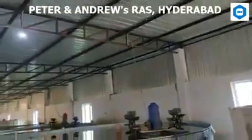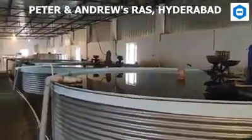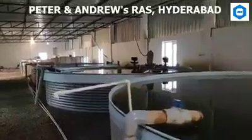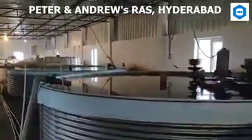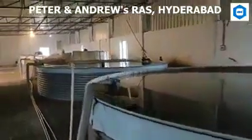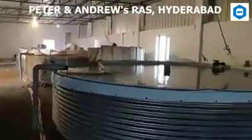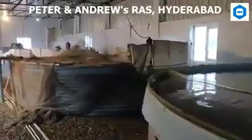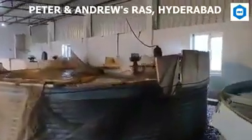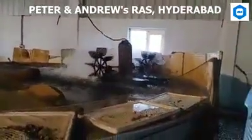New water is added to the tanks only to make up for splash out and evaporation, and to flush out waste materials. Fish grown in RAS must be supplied with all the conditions necessary to remain healthy and grow. They need a continuous supply of clean water at a temperature and dissolved oxygen content that is optimum for growth. A biofilter is necessary to purify the water and remove or detoxify harmful waste products and uneaten feed. The fish must be fed a nutritionally complete feed on a daily basis to encourage fast growth and high survival.